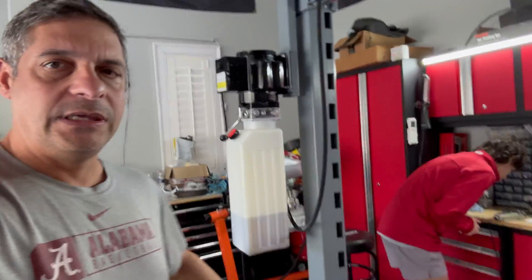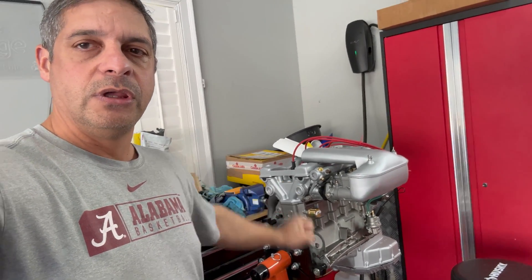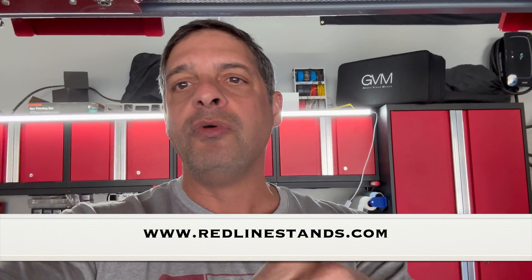Welcome back to the channel. Today we have something really cool to show you. We've got to get to the point where we can get the Alpha motor cranked, but I don't want to crank it in the car. If there's any issues with the motor — I don't expect that there will be — I want to make sure we're able to work on the motor outside the car, not putting it in and out and risking scraping up the paint job.